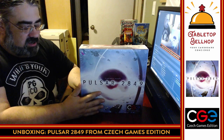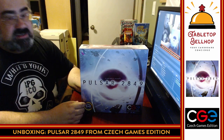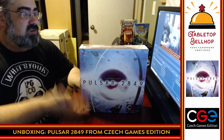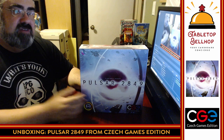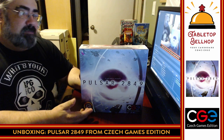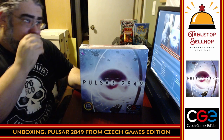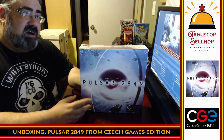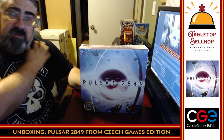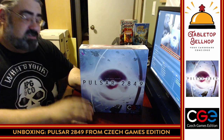We are going to take a look at Pulsar 2849. Before I do, I just want to ask everyone to please hit the subscribe or follow button wherever you happen to be watching this video, so you'll get notifications when any of our content comes out — like episodes of the Tabletop Bellhop Gaming Podcast. If you're not into watching video, you can also catch the Tabletop Bellhop Gaming Podcast on your favorite podcatcher.